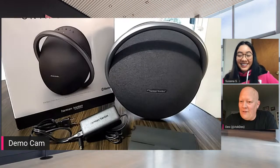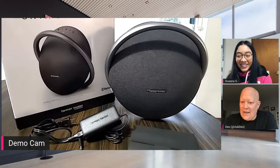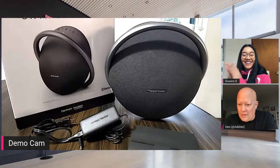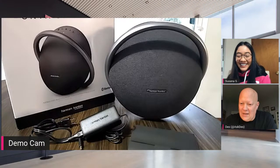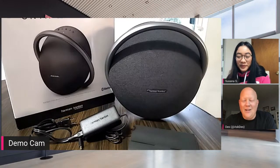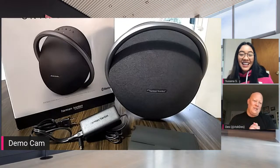Let's see who we have in the chat. We've got T-Mobile goat, Nam is in the house, Cheyenne says it's her first time here, Andre is here with us, and David C is in the house. Welcome Cheyenne, welcome Andre. Without further ado, Susanna, do you want to tell us about the Onyx Studio 7?